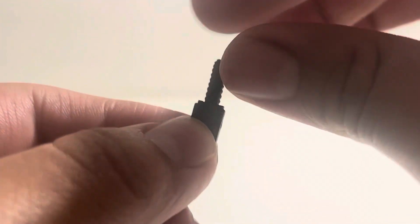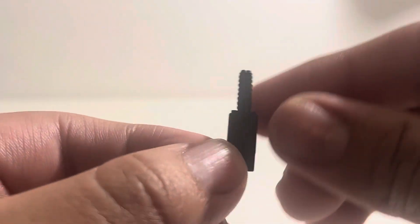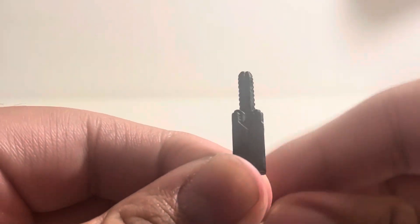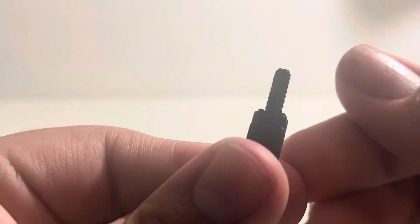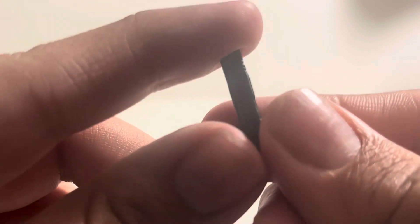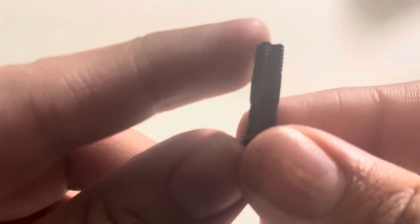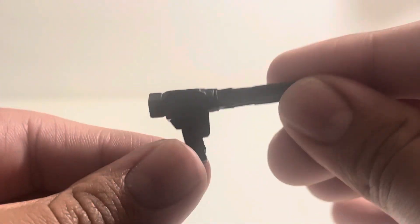First up for accessories, we have the baton piece in its closed form — it's quite small and ports into the back of his armor. It's all one black color with no extra details. We also have a little cannon that ports into the back as well — again just one black piece in its closed-up form, which you can swap in when you're not using the active cannon.